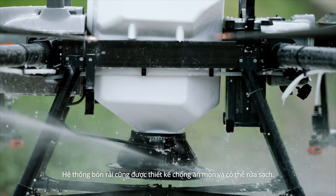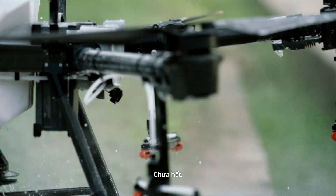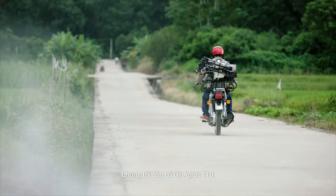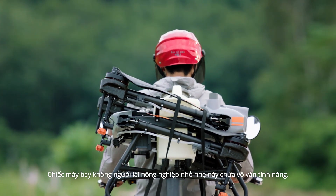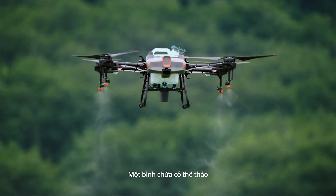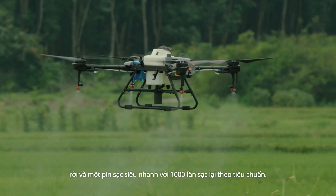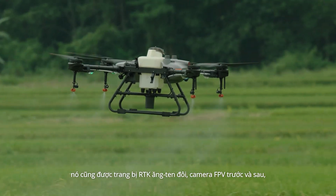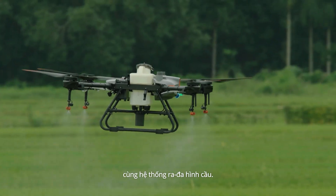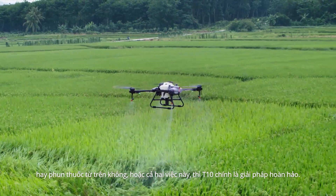The spreading system is also washable and corrosion resistant. Introducing the DJI AGRAS T10 — this lightweight agricultural drone is absolutely packed. It comes with a detachable tank and a 1,000-cycle ultra-fast charging battery, and like its big brother, it's outfitted with front and rear FPV cameras and a spherical radar system. For those new to aerial spraying, the T10 is the perfect solution.